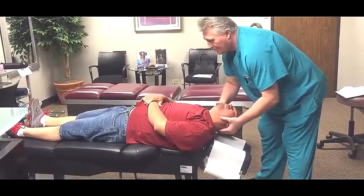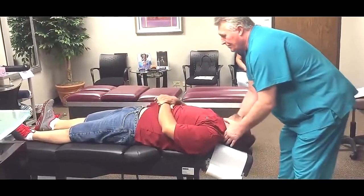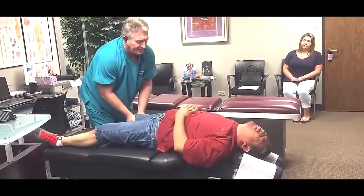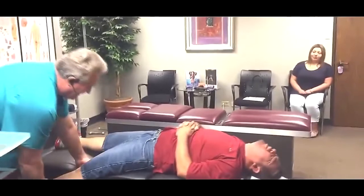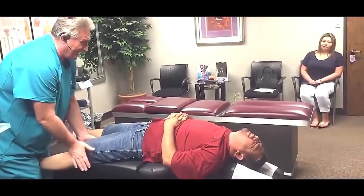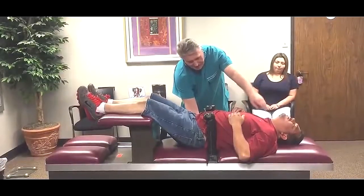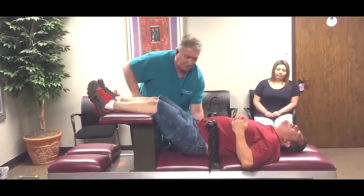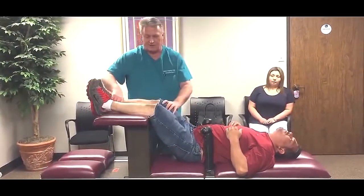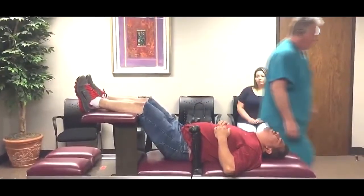Just let your head go in my hands as if you're sleeping. Let your whole leg go. You should have felt that in your knee all the way up in your back. Yes? Okay. You've got to be quiet because they love hearing the cracks. From here, exhale all the way up to your solar plexus.